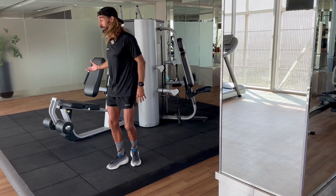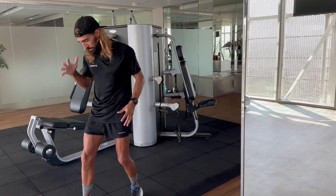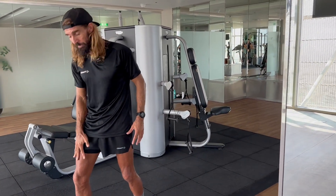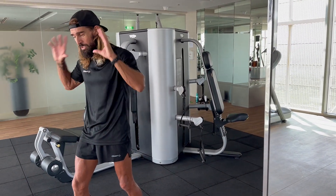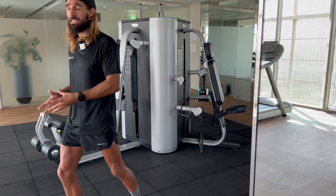I'm going to show you on the leg extension machine what I do, and by strengthening the quadriceps and aligning the knee, it just gives me peace of mind that I can go about my training without worrying too much about the knee.